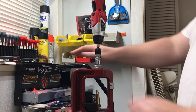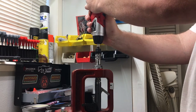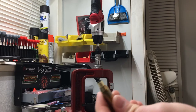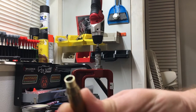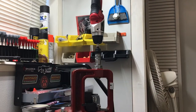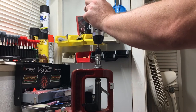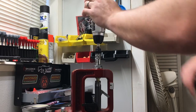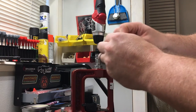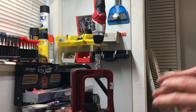Basically you just take your brass, raise it up, push down a little bit, do it for a second, knock it out, and let's see how that looks. You can see it trims, chamfers, deburrs all at once — it's a pretty easy process. Doesn't take real long, and if I get a little stuff in there I'll just take a Q-tip to make sure I get everything out. That's pretty much how I trim everything.